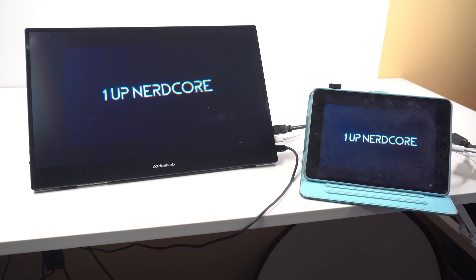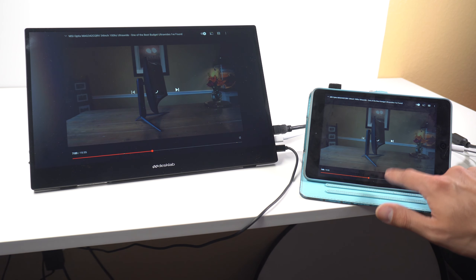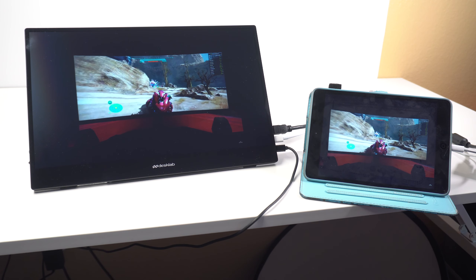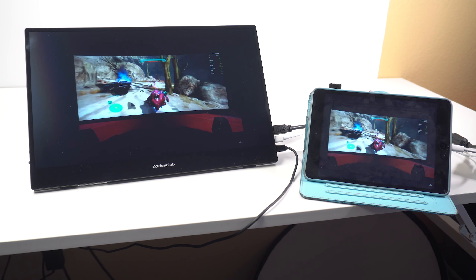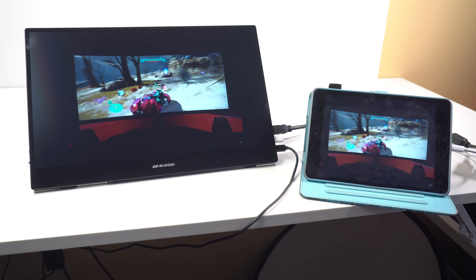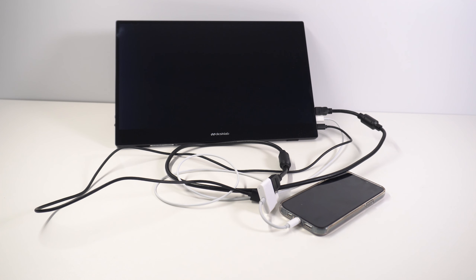It's great that it has all these ports, but when connecting a USB power cable and an iPhone you actually have to run it through a special adapter — I'll have a link in the description. You end up with a lot of cables, so instead of a streamlined experience it feels like a mess, especially on a plane where you're already cramped. It just doesn't feel user-friendly in those situations.